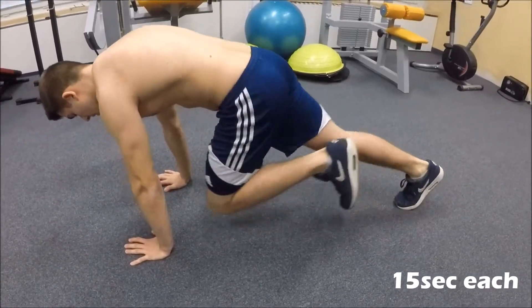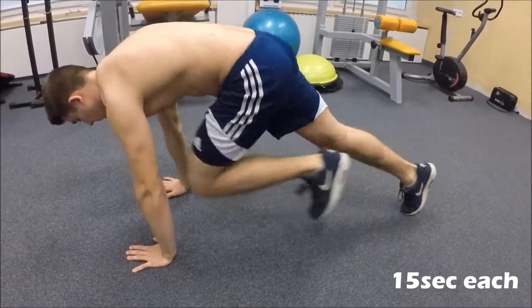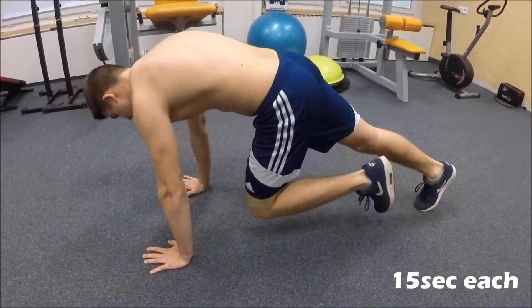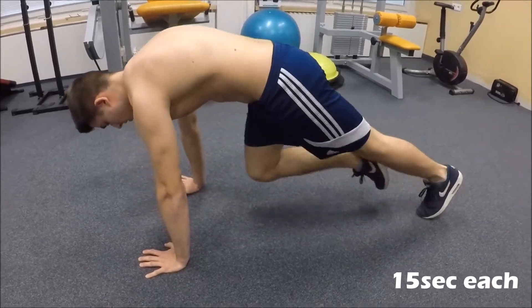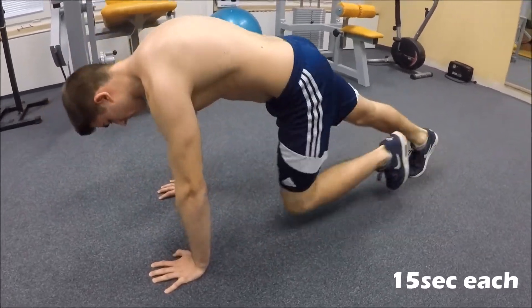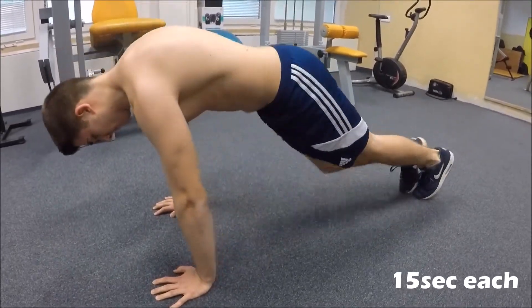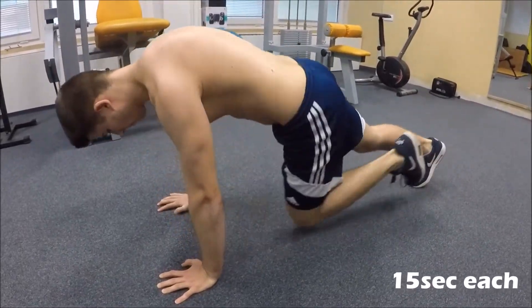And here comes the finisher. For the next 30 seconds you will do two exercises, 15 seconds each — mountain climbers and thread needle. For the mountain climbers, lean a bit forward, have straight arms, and almost touch your chest with your knees. For the thread needle, have your arms straight, one of your legs crunched, and with the side of your leg go down rotating, keeping some space between your hip and the ground, then go up and switch sides.